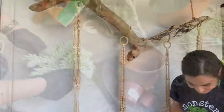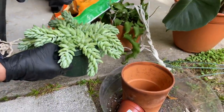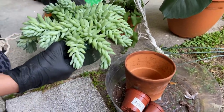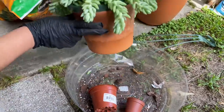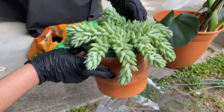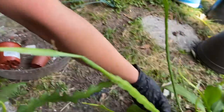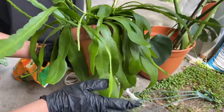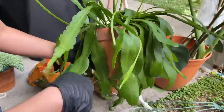I wanted to repot this burro's tail but I'm afraid to do it because it's so delicate — the moment I turn it over gently I'm going to lose some of it, so I'm just going to leave it as is. I did transfer my orchid bark cactus — it was in a plastic pot from the nursery and I planted it directly into this terracotta, and I think it looks so much nicer.